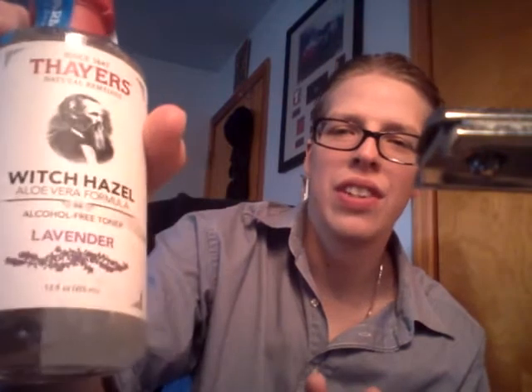I also got this Thayer's Witch Hazel lavender alcohol-free toner, but I don't know if I'll use it now because I just used the Clubman aftershave lotion and I'm feeling pretty good. I don't want to mix up the fragrances. I'll probably try it off-camera on a non-shaving day, because sometimes even without shaving I enjoy applying aftershave lotions and balms just to keep the skin nourished and cleansed.